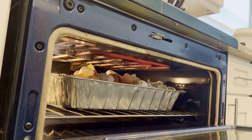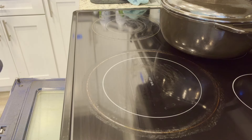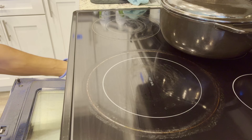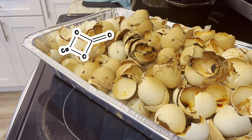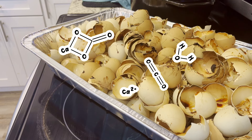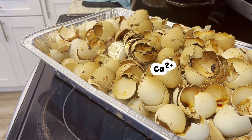We aren't trying to burn the shells. Overcooking our eggshells will evaporate all the small volatile molecules that we want to capture. By baking for the appropriate amount of time, we're hoping to break down the calcium carbonate into freestanding ionic calcium, while extracting a small amount of carbon dioxide and water, and denaturing the proteins of the unwashed eggshells.